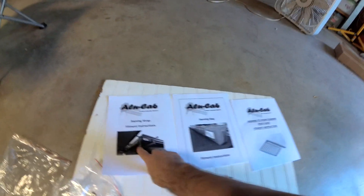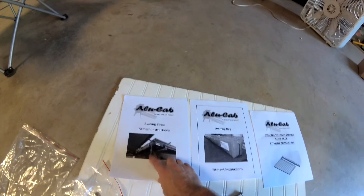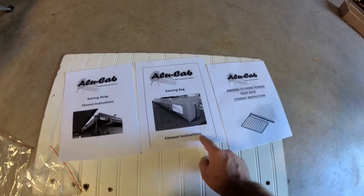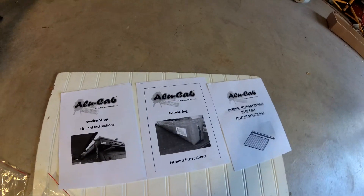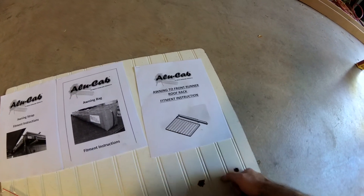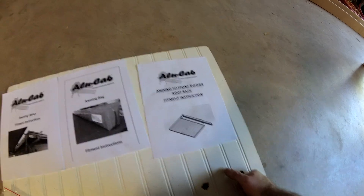I'm done complaining about Alu-Cab, at least with the Shadow Awn, because I was poking around trying to figure out a few things that were going to be a little challenging. I found instructions for the strap, which I was having trouble figuring out. The awning bag — I knew how I was going to do that but found some additional helpful information. I also found instructions on how to mount the actual brackets for the Front Runner roof rack. I'm going to fully read through these. This time I'm not throwing the instructions away.